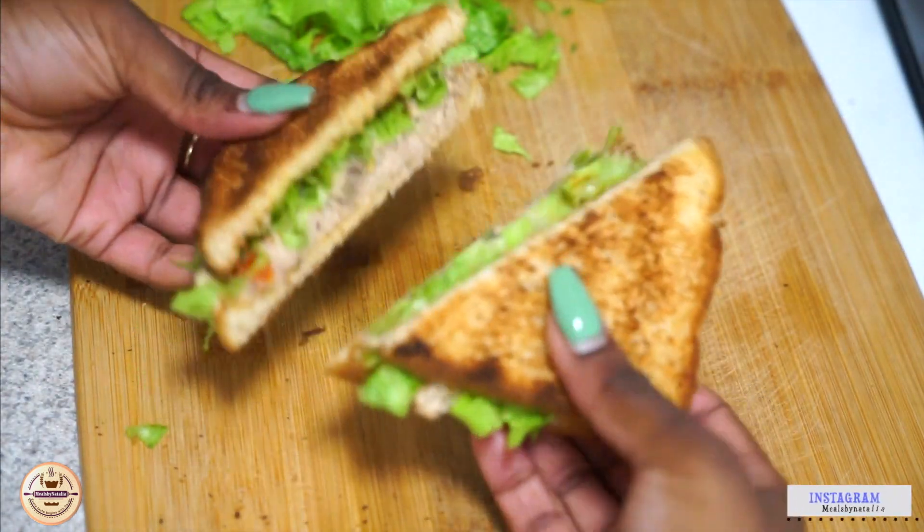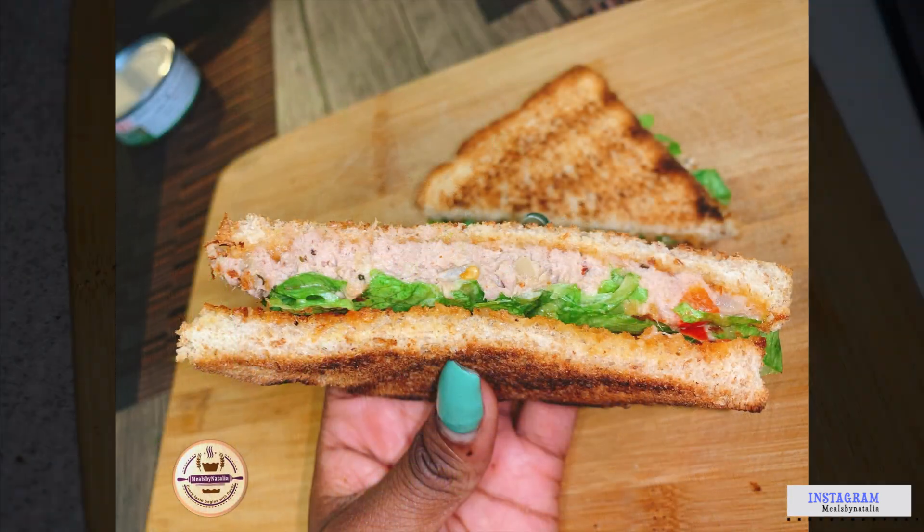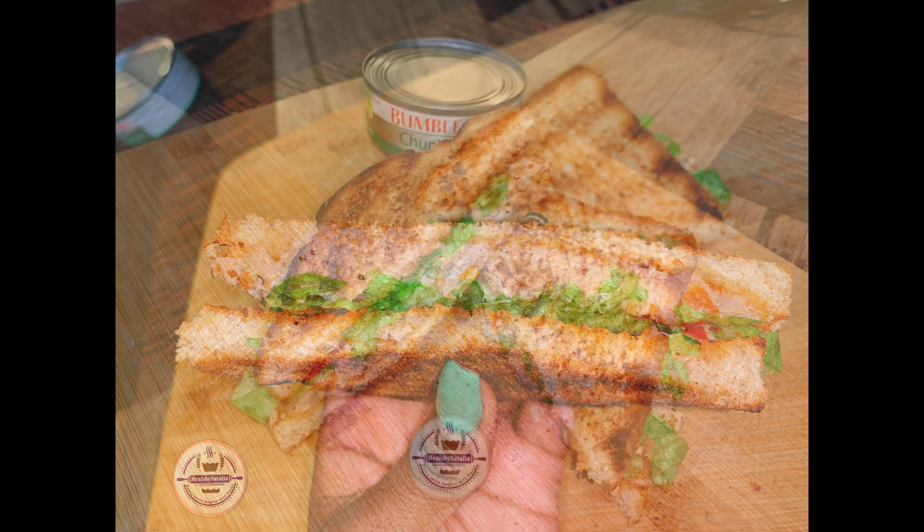And this is the final result — it was quick, it was simple. Thank you guys for watching and don't forget to like, comment, subscribe, and share, and I'll see you in my next video.